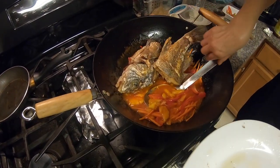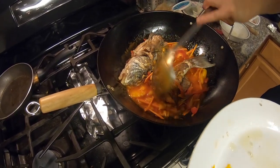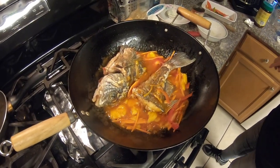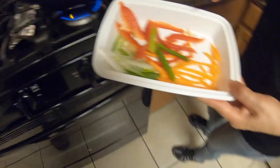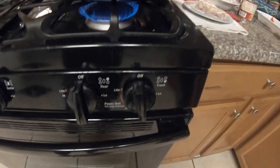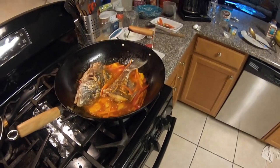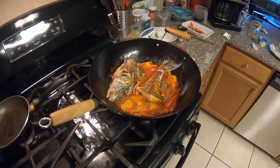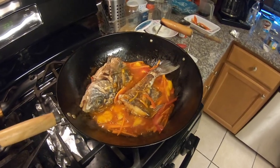We cut the fish in half so it's easier to eat and there's more pieces — easier to cook if you put it into two pieces. Okay, now we have to turn it down a little bit. I leave this one as a kind of garnish on top, so there's still a little bit of vegetables left over for garnishing. If you want it a little more sour you can add more vinegar, but we don't want more sour.